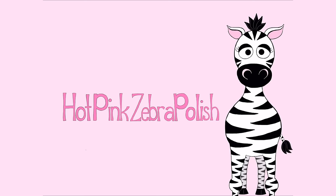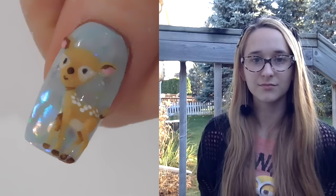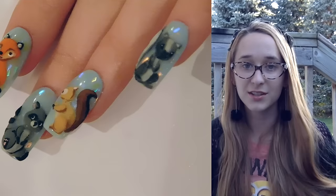3D Deer Fawn Acrylic Nail Art Tutorial by HotPinkCeberPolish. In today's video I'm going to be doing the first of the woodland creatures of my series, and this is going to be a five-part series.